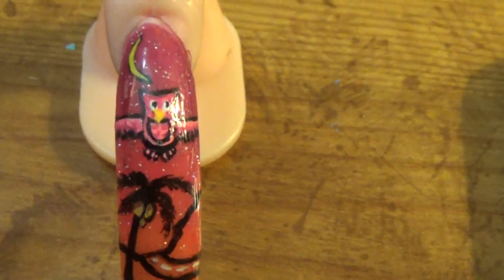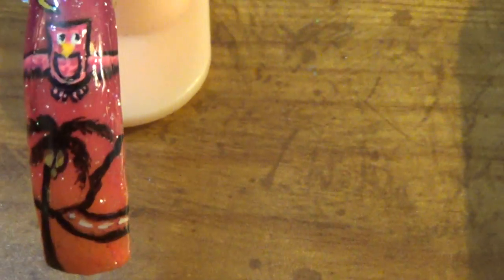What you see that I did — I did the ombre, but I went up and down, and I went from orange... I took an orange and a pink and I blended them together, and here she has the palm trees with the birds.